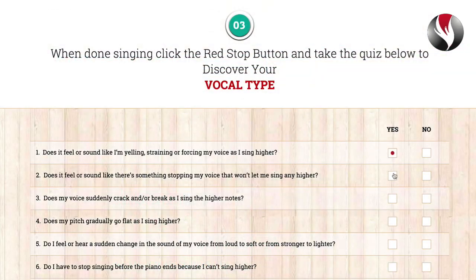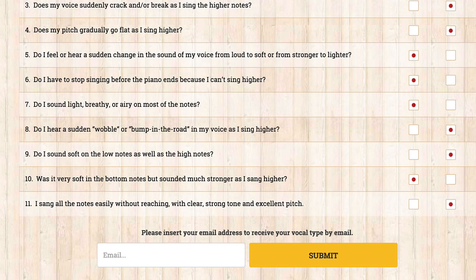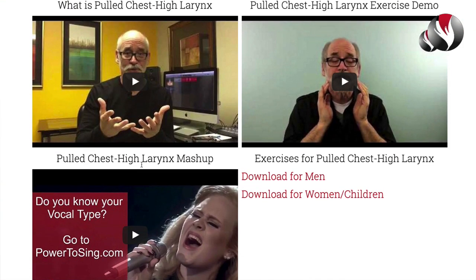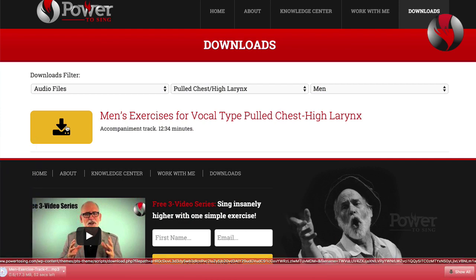Do you know your vocal type? Your vocal type is what you tend to do when you sing. Visit PowerToSing.com and take the Power Test, which is a vocal test that will reveal your vocal type. Take the quiz and get your vocal type. Then go to the Knowledge Center and watch the videos about your vocal type. Download the free exercises and start working on improving your voice. They'll also help you balance and coordinate your voice.